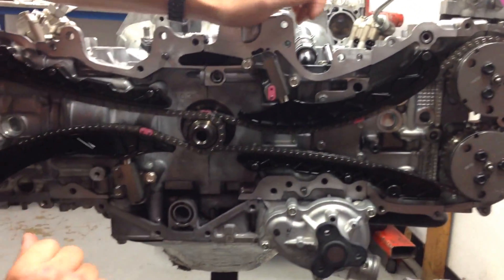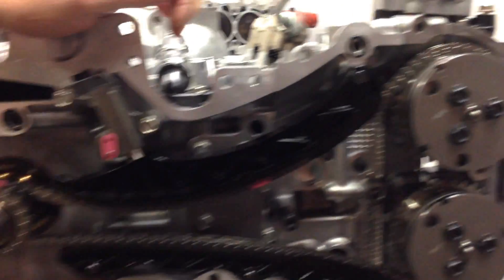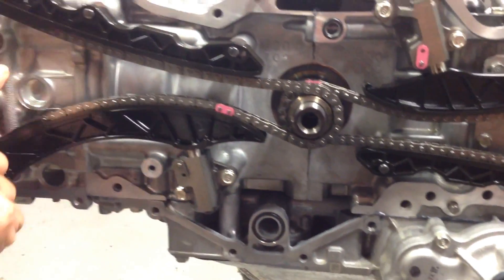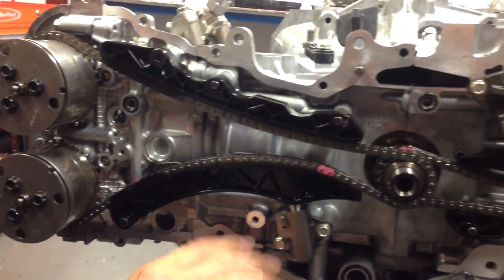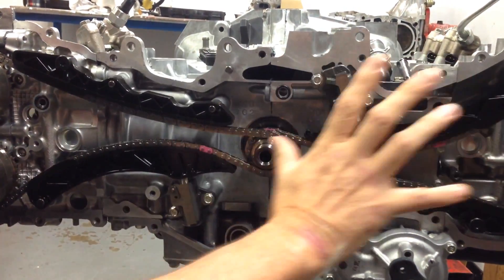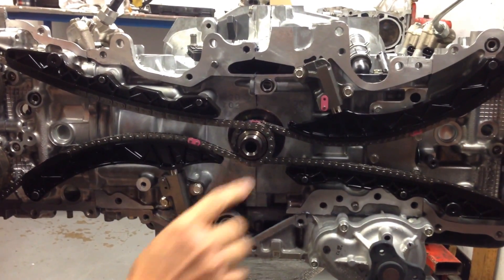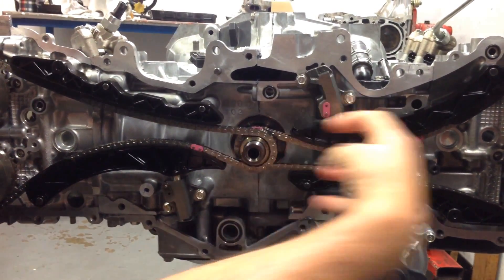One thing I do want to show you is these little O-rings — my engine builder just wanted to show you these. There's one here, another one down here, another one here. It's really important when you put all these back together that these O-rings are nice and clean and everything's ready to bolt back neatly with the right three bond sealant, because these form the critical part of the oil pump assembly.